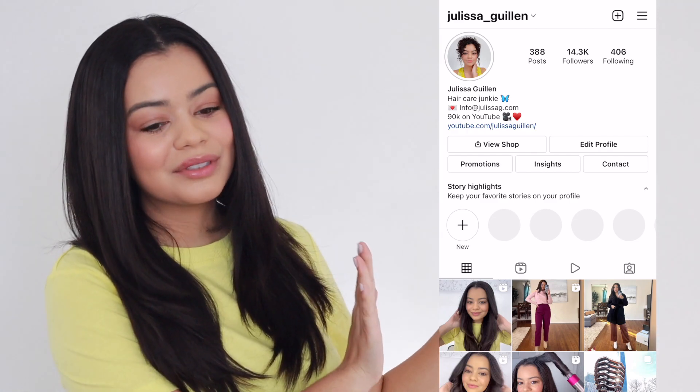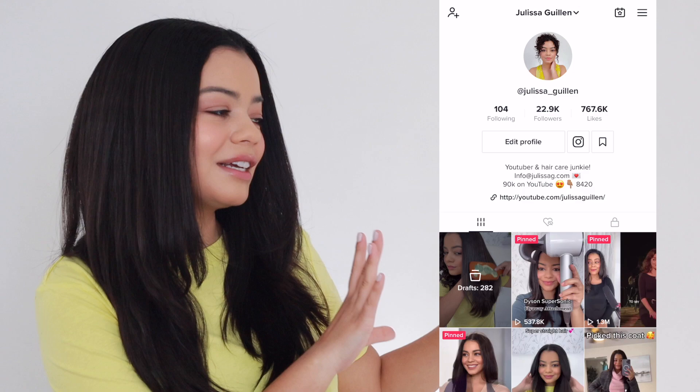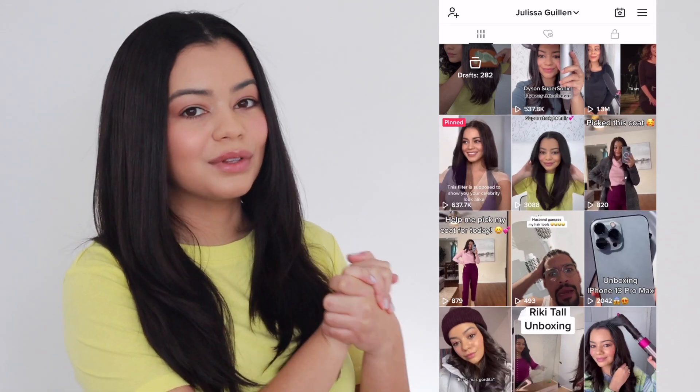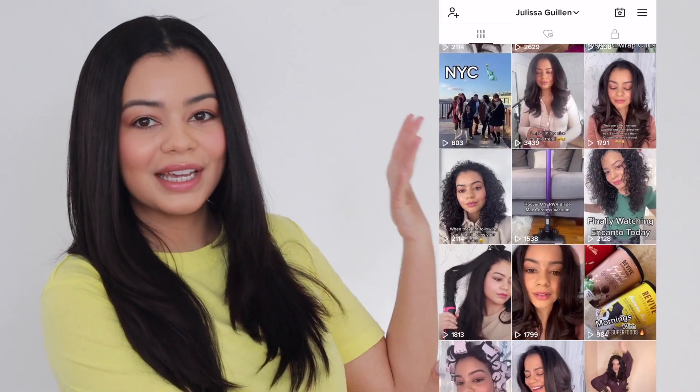I love you guys so much. Also follow me on Instagram and TikTok — I post a lot of mini videos on there that I do not post here on YouTube. I'm going to be posting a lot of content now that I'm going to Florida, so definitely check out my social media.